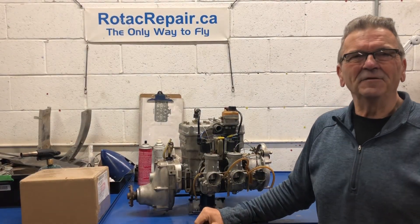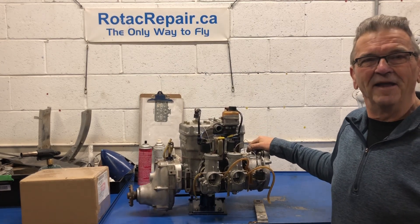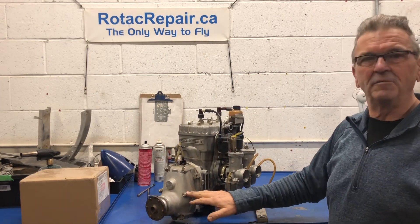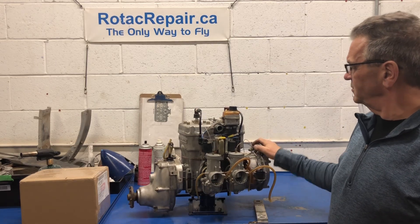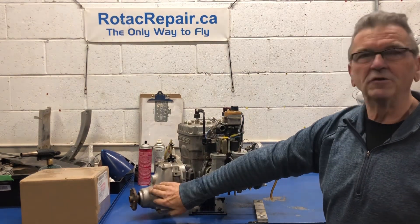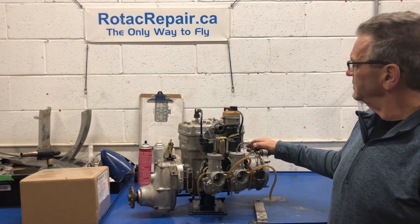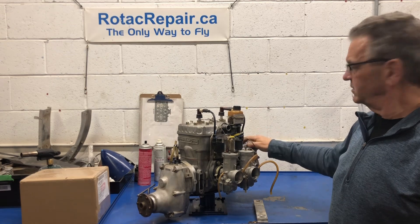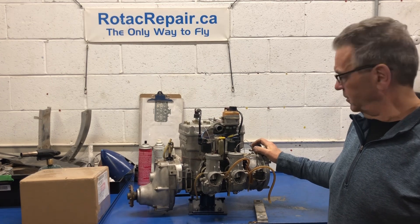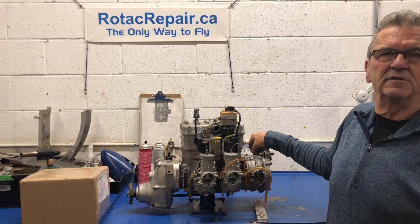Welcome back to the channel. On the bench today we have a historic engine — at least in my books. It's a 532 engine with a Type A gearbox. This is the version of the engine before the 582 Model 90, and the version of the gearbox before the official B gearbox. It has single ignition point-style ignition, so not a lot of redundancy in the ignition system.